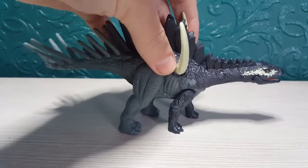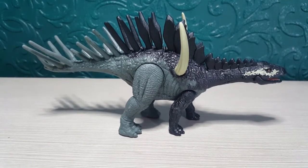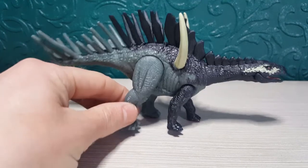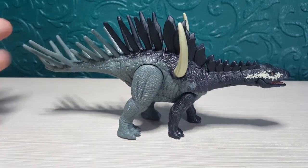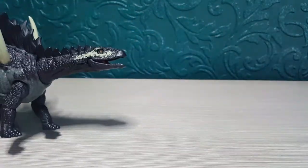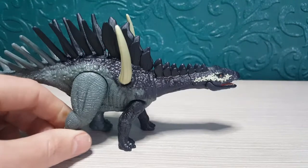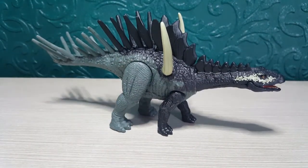My overall thoughts: I give this figure a 10 out of 10 for everything. The color scheme is 10 out of 10 — I love those colors. The articulation is simple but cool, especially the articulated jaw. It's definitely worth adding to a Jurassic World collection — I'm going to get a few more because it'll look great in photography.